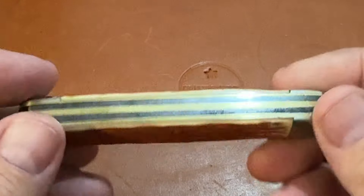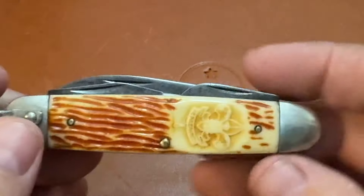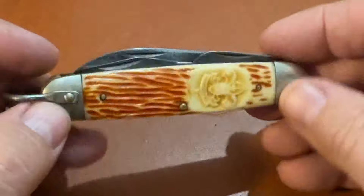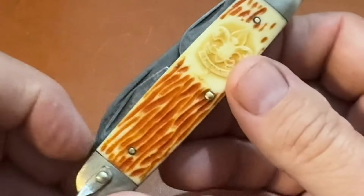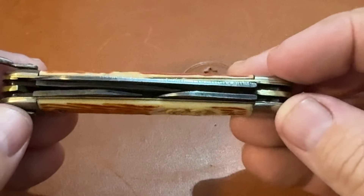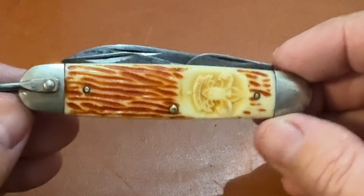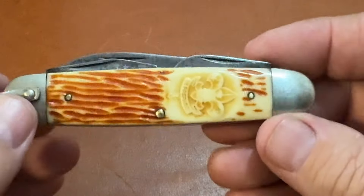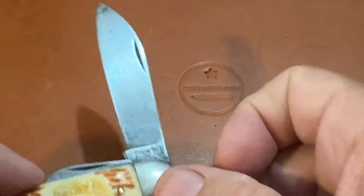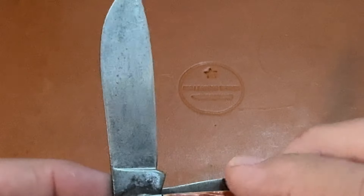I'm sure this handle is Delrin. It was dirty, so I cleaned it up. I soaked it in mineral oil overnight, wiped it off, and let it drain. Then I took it out to my shop, got the Dremel out with some 2000 grit sandpaper, and then used some polishing cloth to get it cleaned up. I'd like to leave just a little of the character on it.